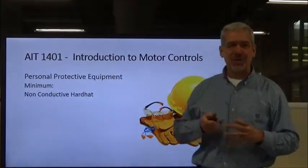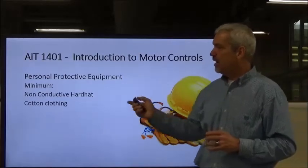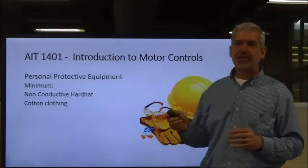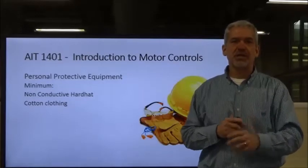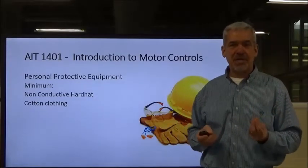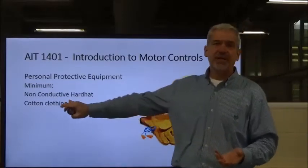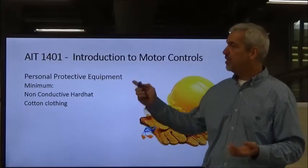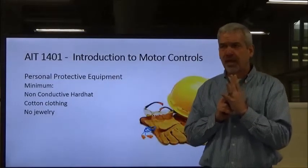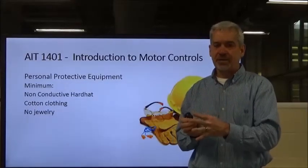As a minimum, you need a non-conductive hard hat. Back in the day, construction workers wore metal hard hats, which are conductive — that's not smart. You also want to wear cloth clothing. Materials with rayon, polyester, or other man-made materials become very hot and melt, actually melting into your skin, even when woven into cotton. Cotton is the best protective clothing when dealing with electrical equipment. No jewelry — jewelry is a conductor, and you can get close to a live conductor and bump it without realizing it.